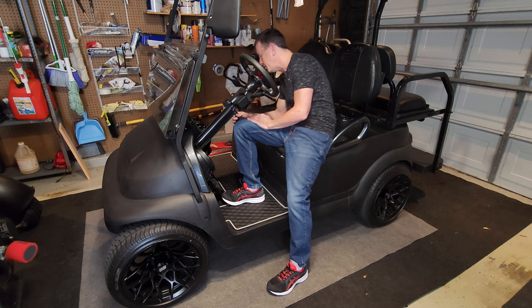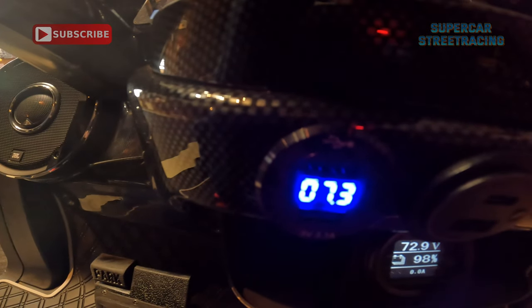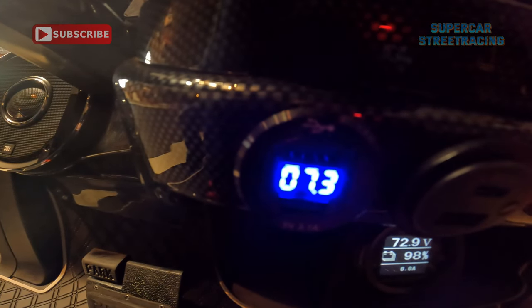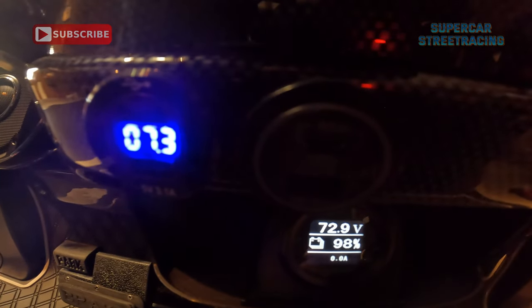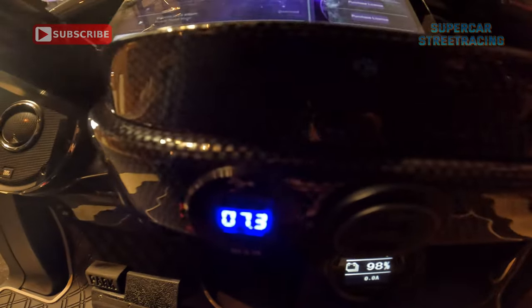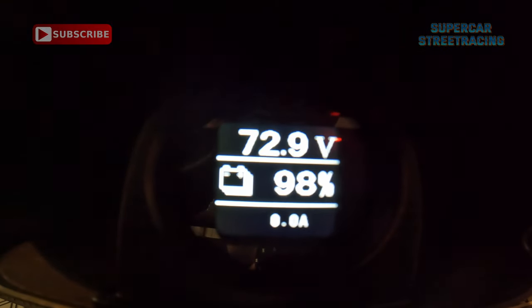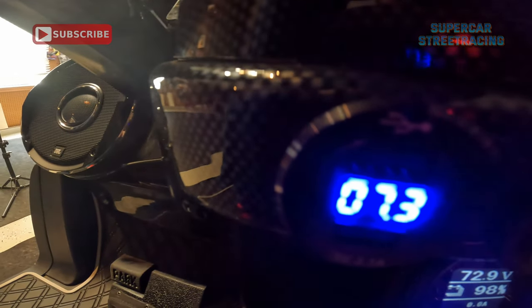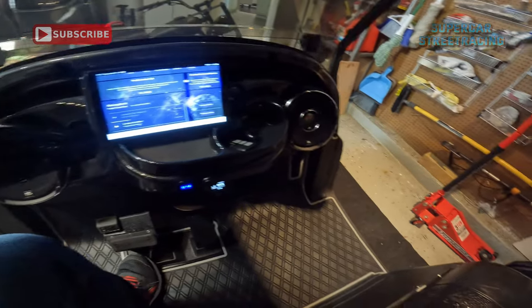Moving down the front of the cart, we have a USB charger hooked directly up to 72 volts — it's showing 7.3, which I think means 73 volts. It's not designed for 72 volts, so it doesn't know, but it does actually work. Right next to it is one connected to 12 volts with a button to turn it on. Below that we have the Eco Battery display showing the battery at 98% and 72.9 volts.